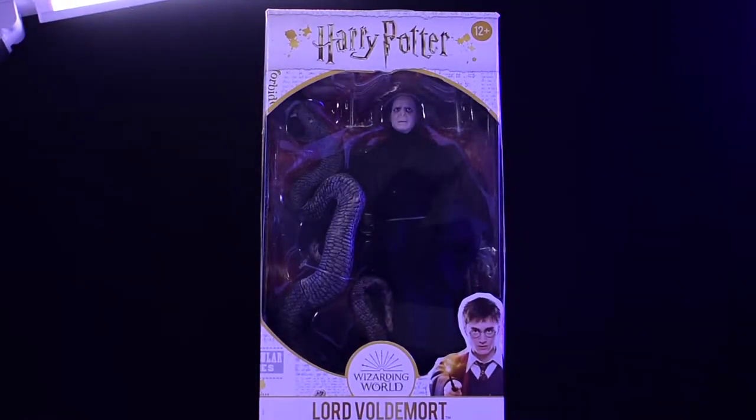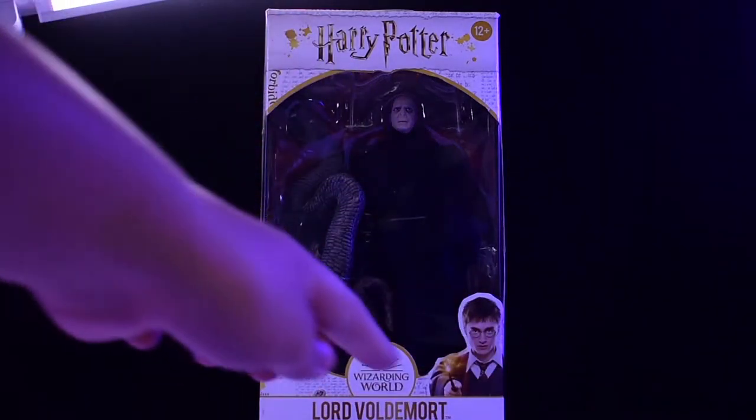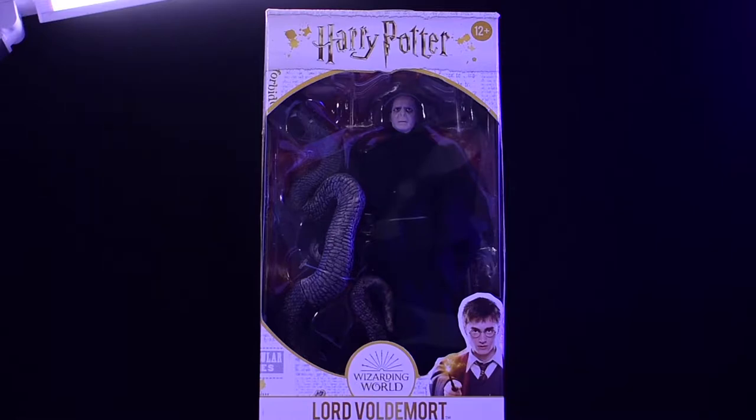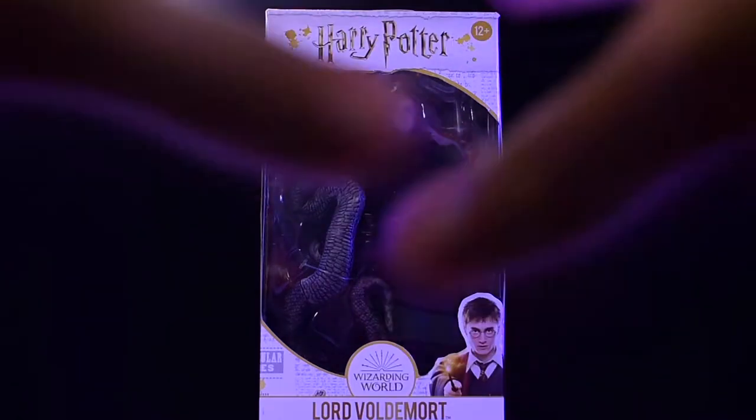Hey guys, what's going on? I'm Grand Walker here with another review. This is going to be a duo review, but you only see one figure because this is the only figure I am doing the packaging of. It's a duo review of the McFarlane Harry Potter from basically the Deathly Hallows Part 1 and 2, and the McFarlane Voldemort from the same movie. This Voldemort technically is his look from the Goblet of Fire, book and movie four, on. But Harry's specific jacket and outfit in this line is depicted in the seventh movie, so that's why I call it Deathly Hallows — though technically this Voldemort could be from any of the movies. Anyway, let's go over the packaging.